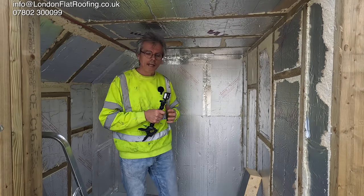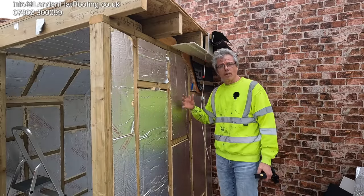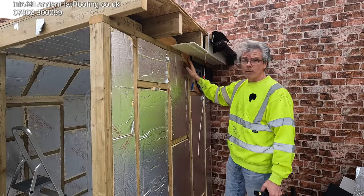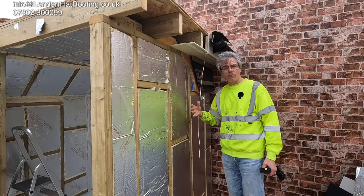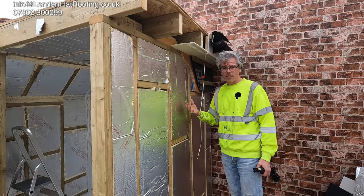Let's go outside and have a look because you don't normally get to see this. You won't normally see this from the outside because the sarking board would have been put over it with your felts, your tiles, etc. — that's normally done first to waterproof it. But obviously I'm not doing that here because this is a test rig.